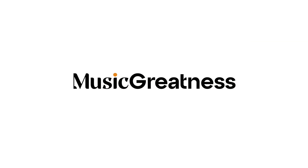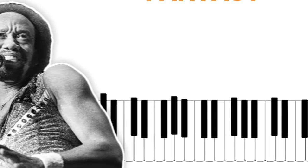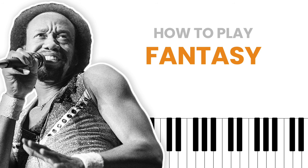Hi everyone, I'm Elijah. Welcome to Music Greatness. For today's lesson, I'm going to break down Fantasy. It sounds just like this.